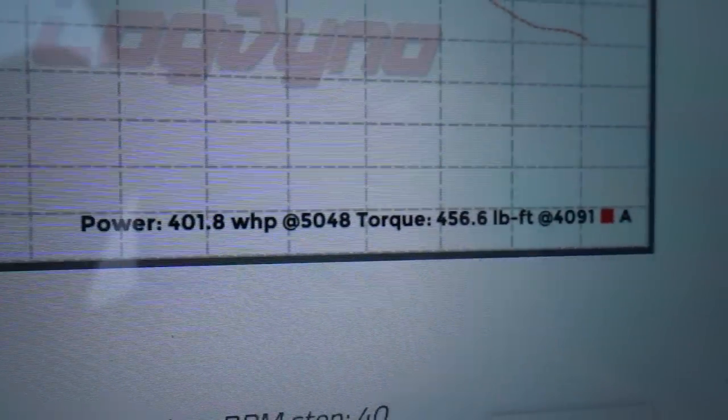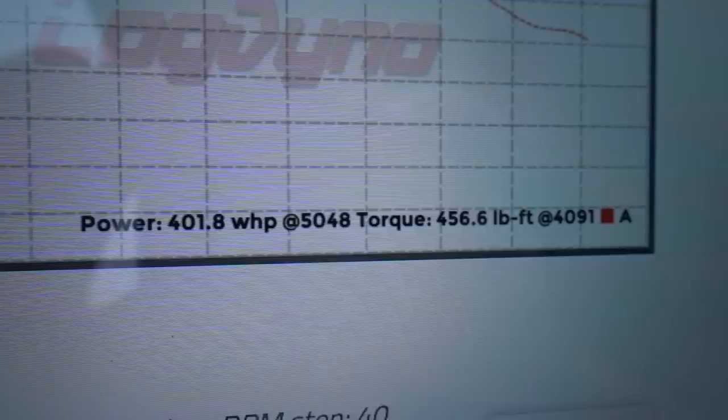Impressive, right? In that minute intro, I essentially went through the process of measuring my car's power output. Now let me show you how you can do the same with your car, step by step.